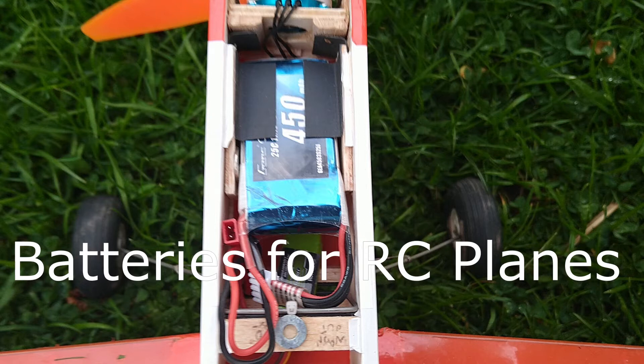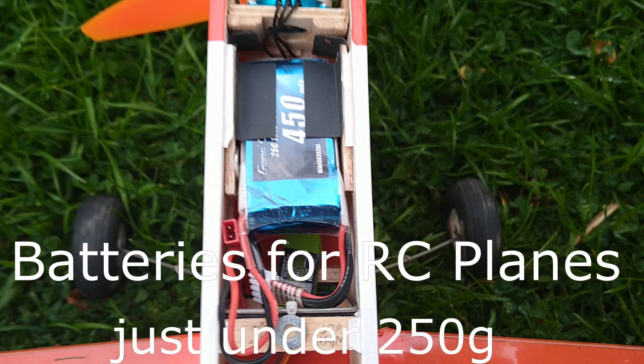While the information about batteries is applicable to all propeller RC planes, it does have specific relevance to planes that are just under 250 grams, since the weight restrictions take extra consideration. Note that some of the information in this video assumes that you have a basic working knowledge of RC power systems.